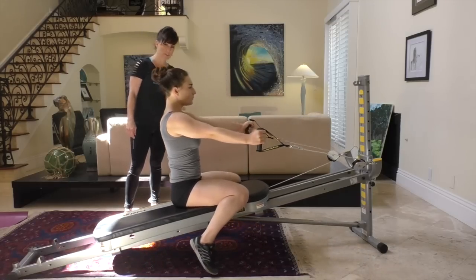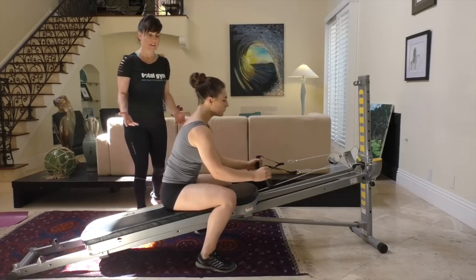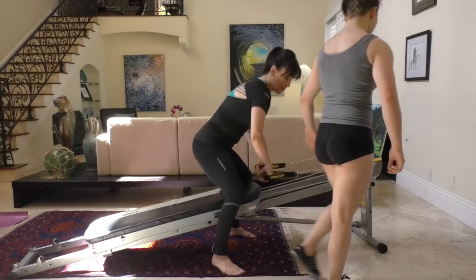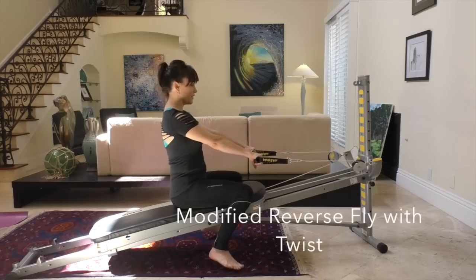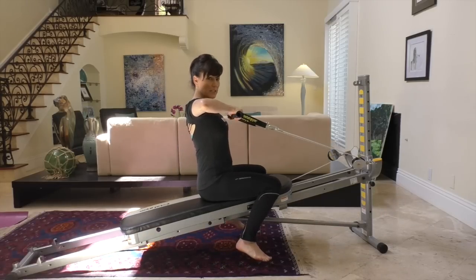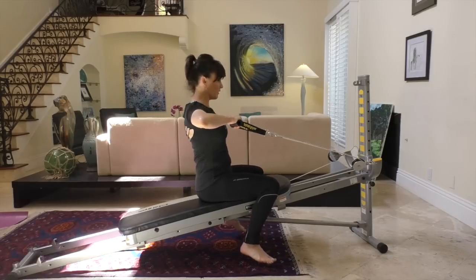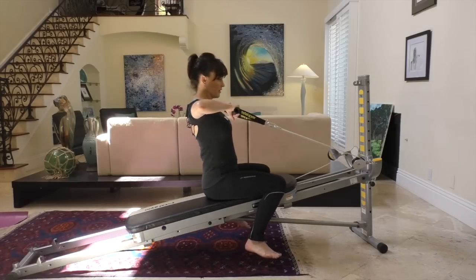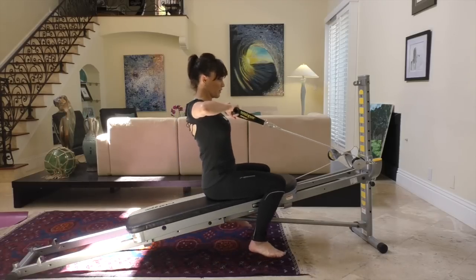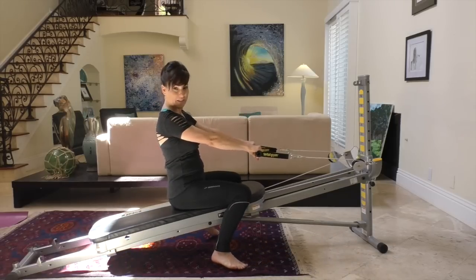Do each side alternating so that you don't overexert yourself on one side. That's the advanced move for the reverse fly with the twist. Now the reverse fly using a row or bent arm — instead of the arm being fully extended, the arms are bent. It's much easier to turn like so, come back to center and down. Turn with the elbows bent and center, squeezing your stomach the whole time. Twisting and down. Don't forget to do the other side.